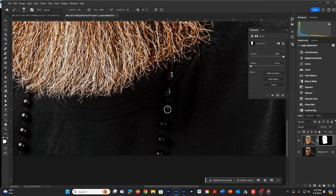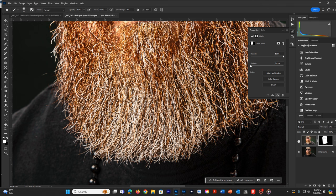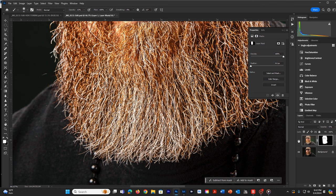I might come in and do some dodging and burning as well. I might come back into these beads using this mask and start bringing the beads back out by switching to a white brush and painting them back in a little at a time so they start to stand out, without bringing back in the shirt. You can always tone it down if you think it's too much. Overall, you get the picture of what we're doing — how we can increase the contrast, facial features, and texture through HDR toning. Thank you for watching.